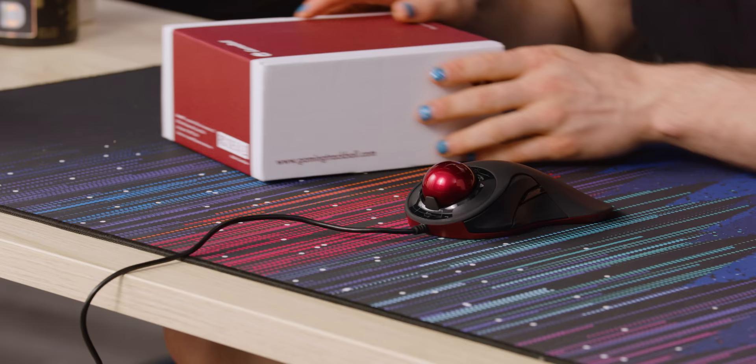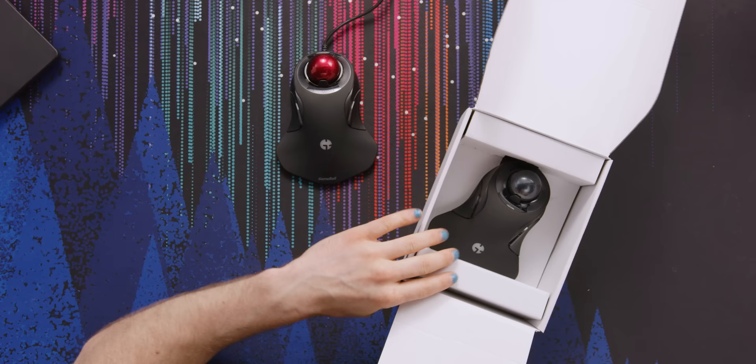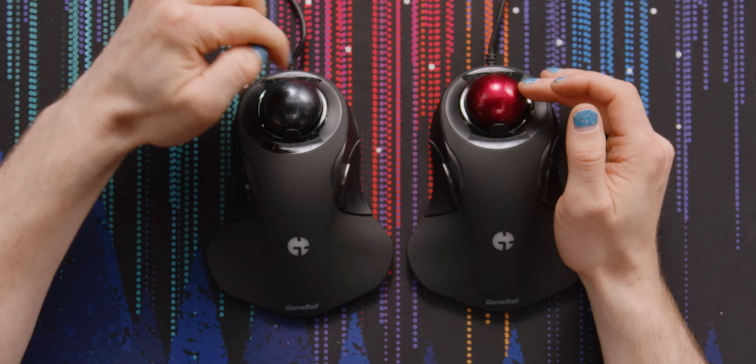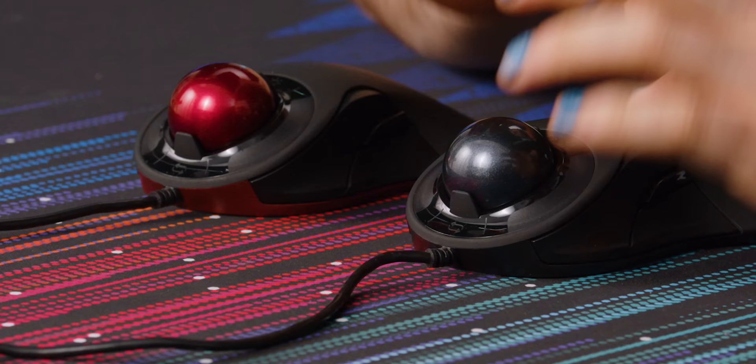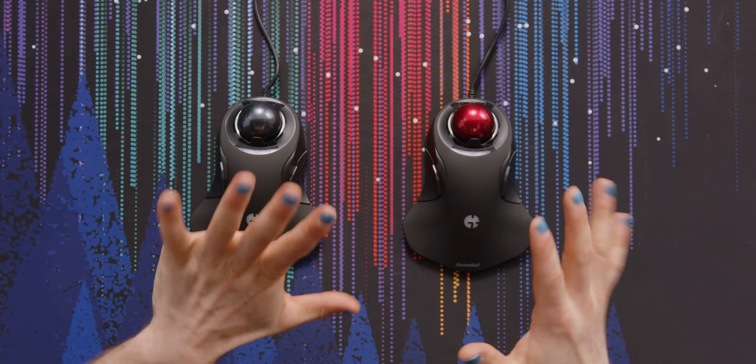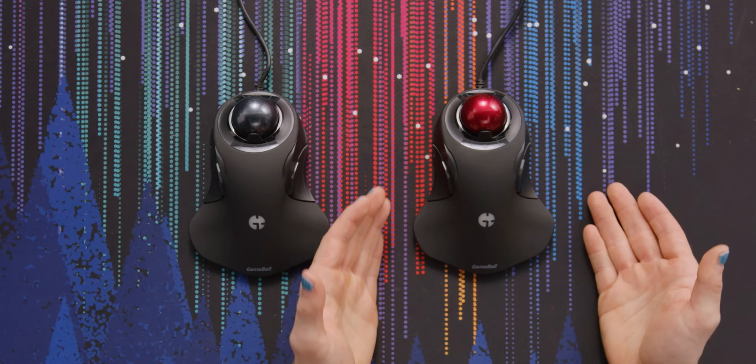Before we go too much further, this is actually the special edition one — the black and red color — which seems to be sold out on their website. Let's also compare it to the regular gray one. This really doesn't look gaming in any way, shape or form. I love the finish on these — there's a glitter layer just below the coating, giving it almost a car finish, which is a really attractive look. I like the red better, but I think the blue would probably hold up better to fading and scratches. On the rest of the build I'm a little less impressed. This product is coming in at $148 US.